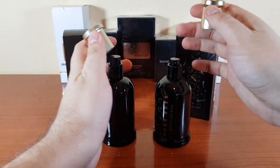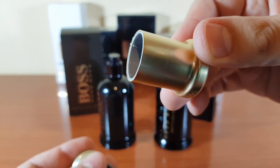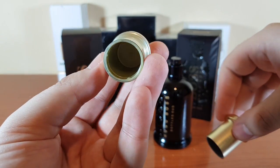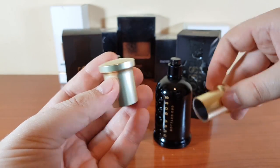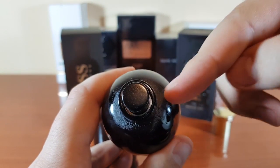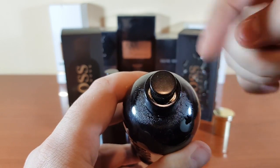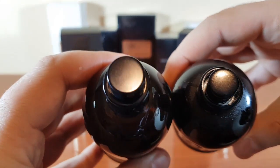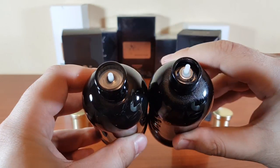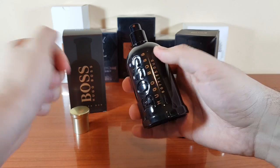Let's check out the caps. The fake looks really ugly and obvious, while the authentic has a better quality to it. These are the atomizers — the fake has an empty color and you can see right through the circle to the inside, but the authentic is not like that.